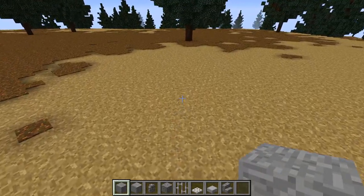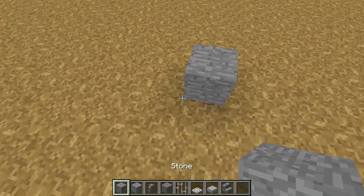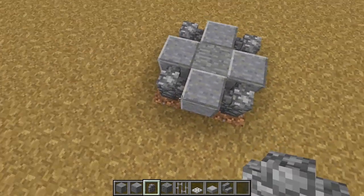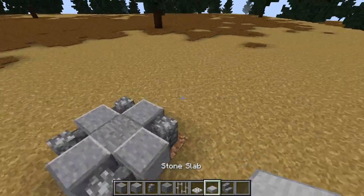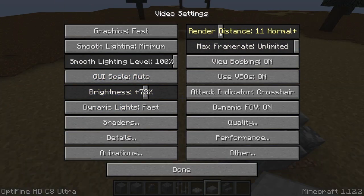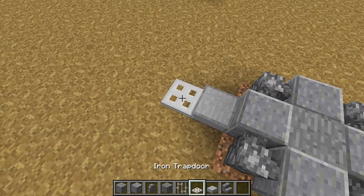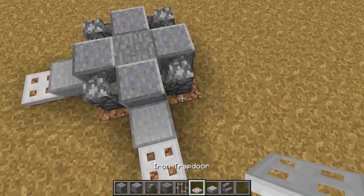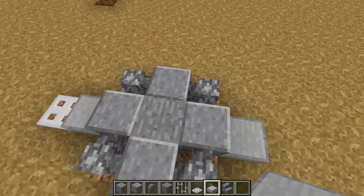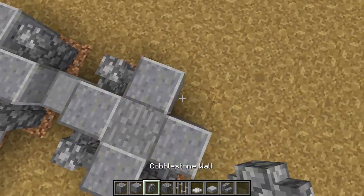We're going to start by placing a single stone block, then polished andesite surrounding it, then a cobblestone wall around those four corners. Now this is where you choose which side you want to be left and right. On the left-hand side — this is going to be the left foot — you're going to put a stone slab and an iron trapdoor. On the other side, do a stone slab but no iron trapdoor, and basically mirror what we've just done.